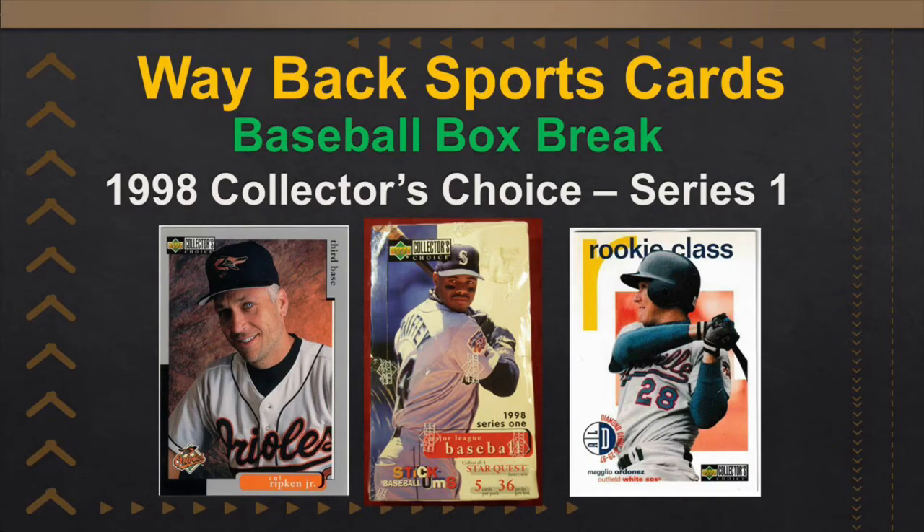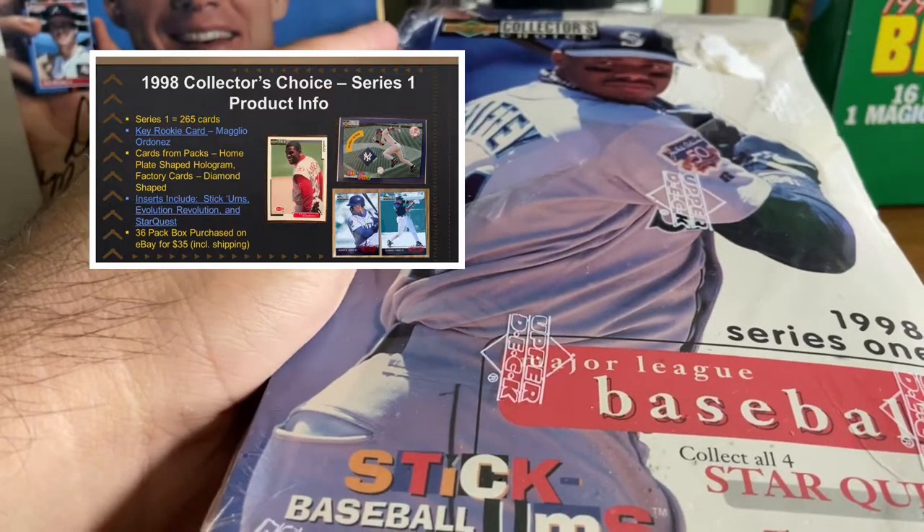Hello again everybody, this is Wayback Sports Cards. We're here again, another box break, another week, another box break.